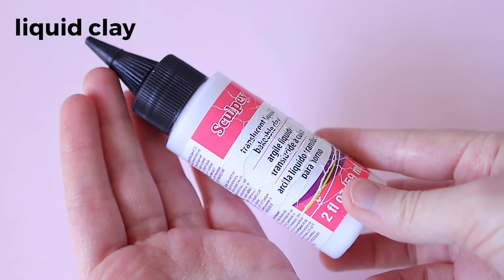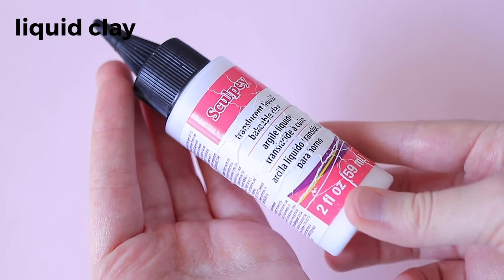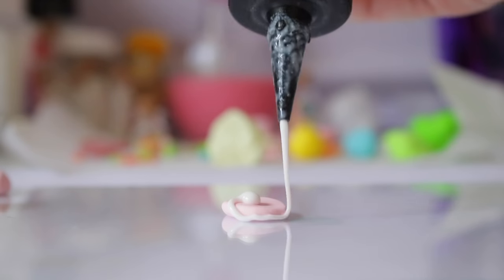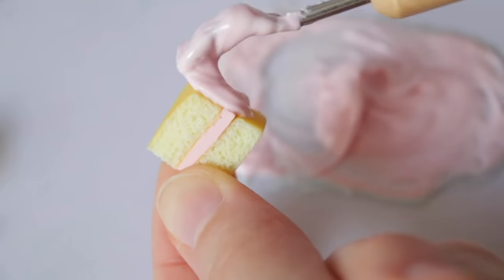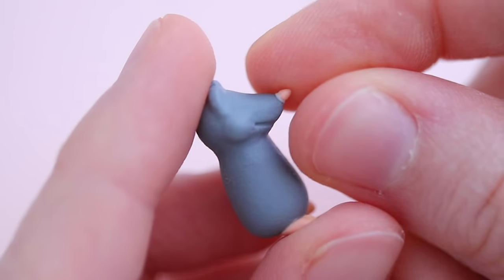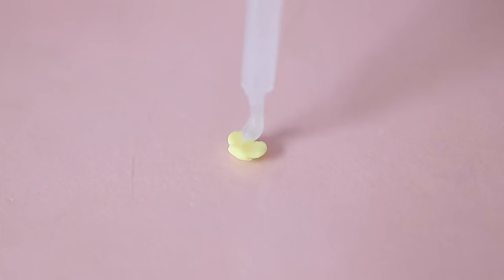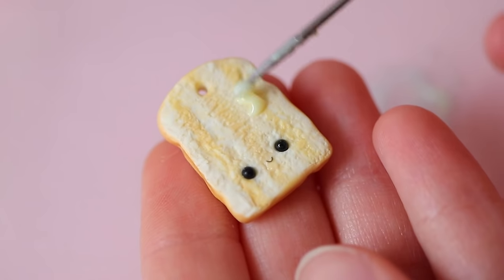I use two main brands of liquid clay. The one I use most often is Translucent Liquid Sculpey. TLS bakes translucent and I use it every time I make clay frosting or icing. I also love to use it as a glue when building onto charms. The second liquid clay is Fimo Liquid — this works just as well as TLS but is translucent before and after baking, which can be really helpful.